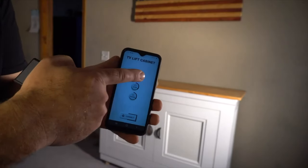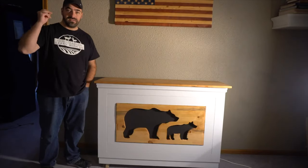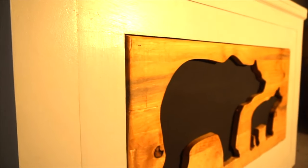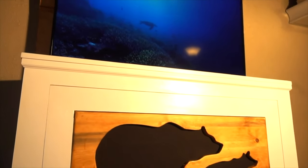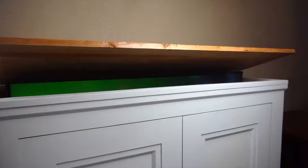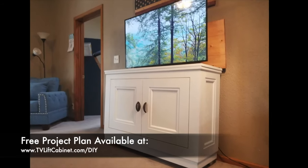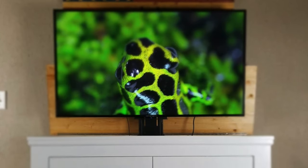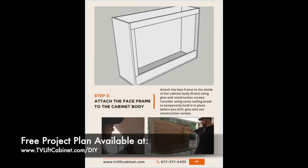Besides the remote, it also comes with a really cool app — check this out. So there you have it, that's our TV lift cabinet project. I hope you guys enjoyed that video. Thanks for watching, and if you're interested in building this style cabinet head over to TVLiftCabinet.com/DIY and download the complete project plan I created along with 3D designs. It's a free download — get it today. Thanks for watching.